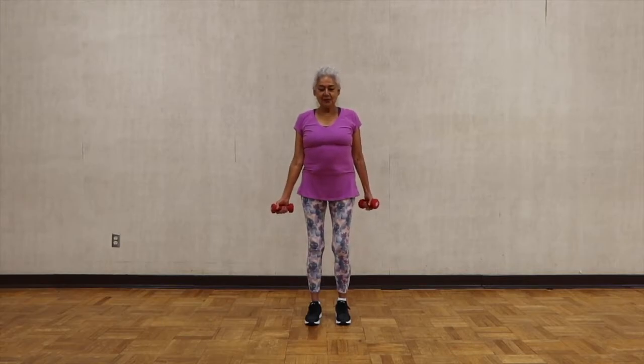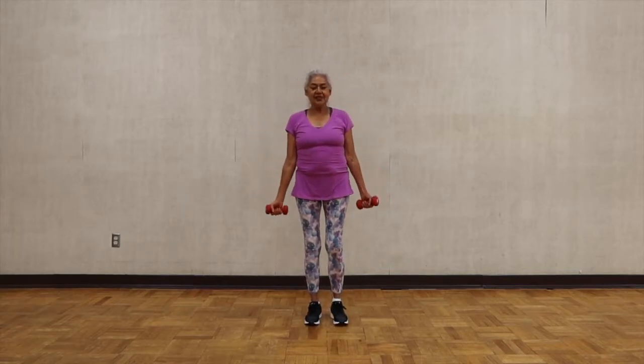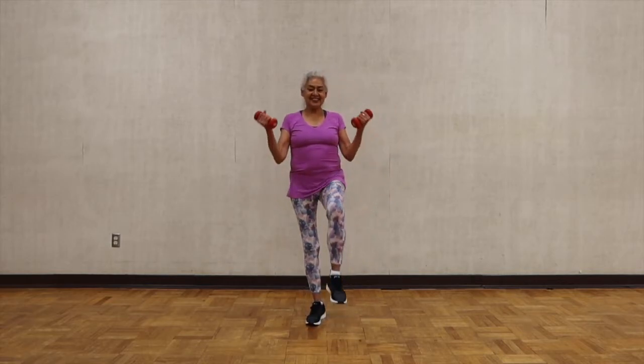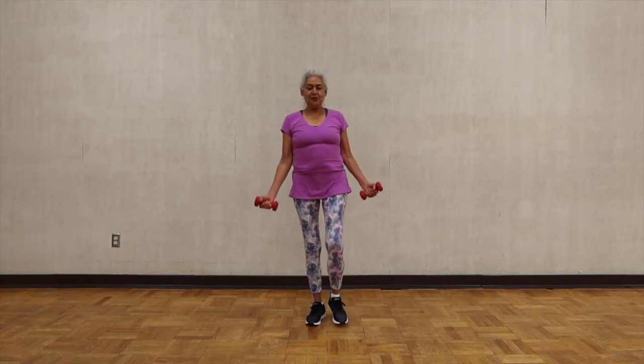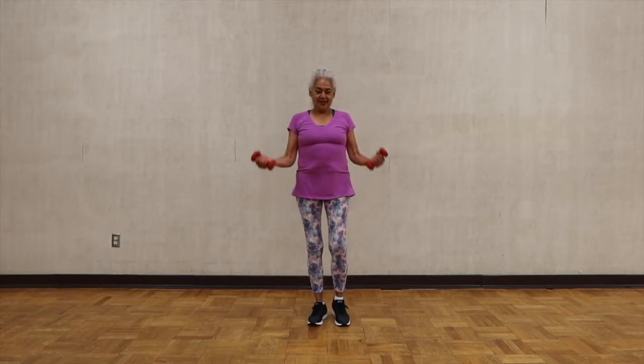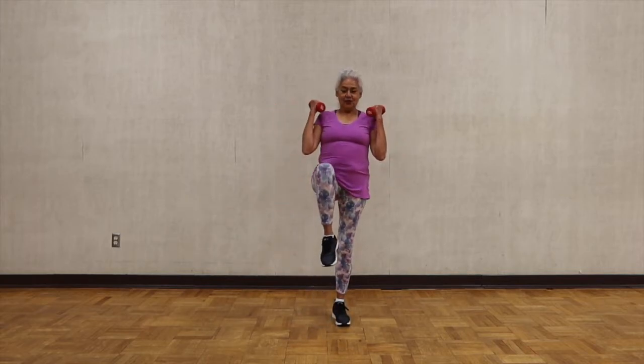This time we're going to use the legs as we lift. Lift your right knee, then your left — alternating knees with each move. One more set.